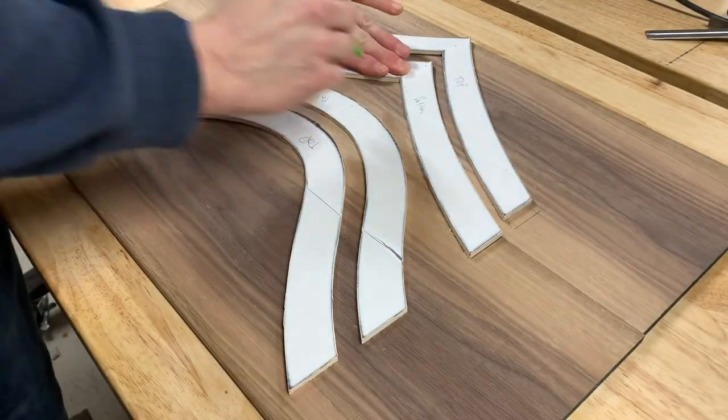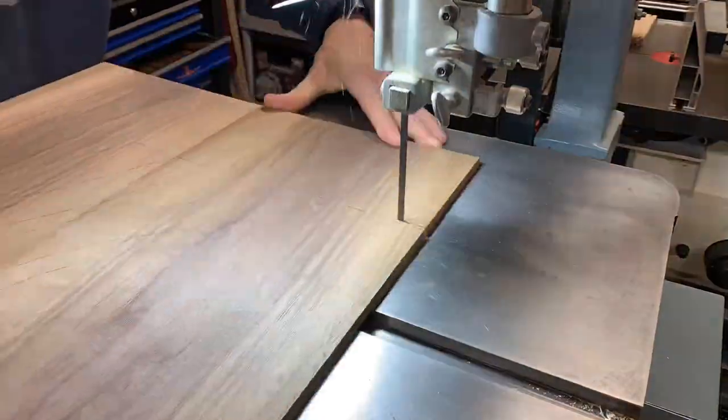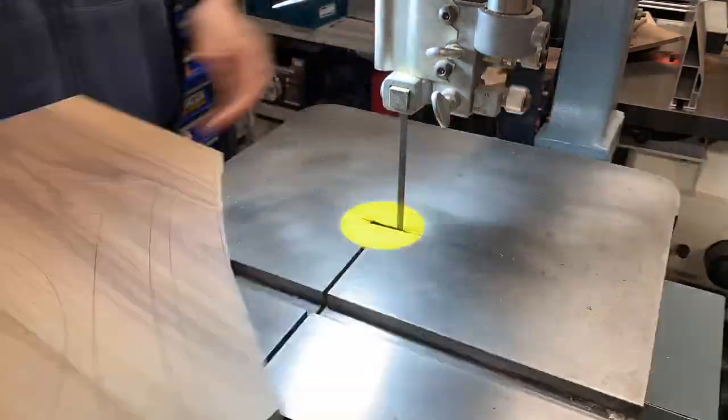The Air Force in all its infinite wisdom made sure that all four of these were just a little bit different from each other. The process for cutting these out was exactly the same as it was for the background of the stripes.